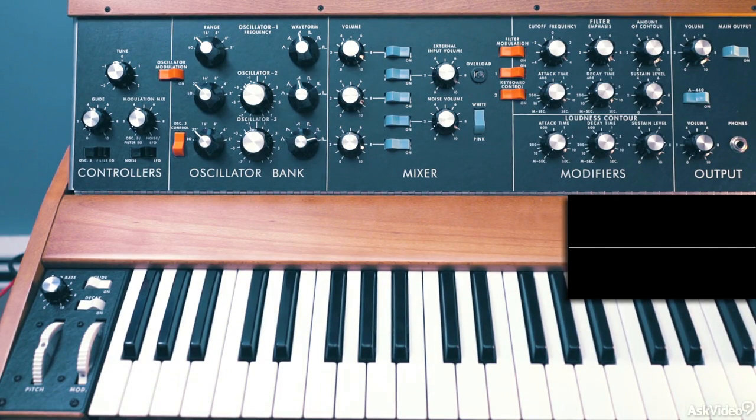So there you go — fatness unlocked with the Minimoog Model D reissue. Stay tuned for more sound design.